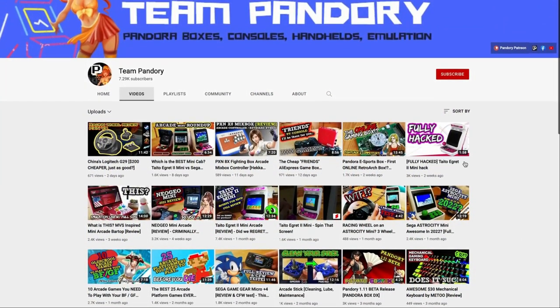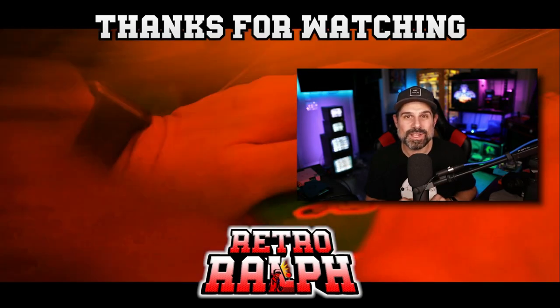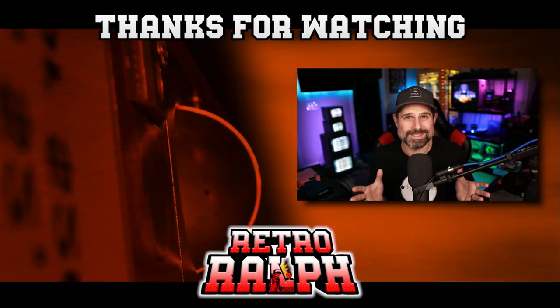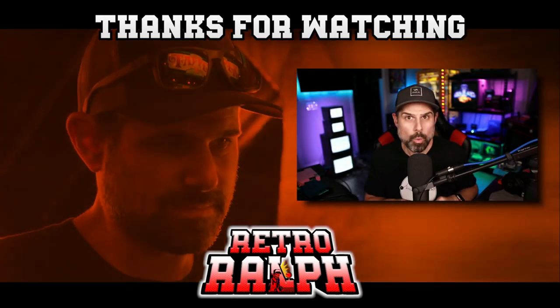If you do have a Pandora's Box DX, definitely go check out Team Pandory. I'll have a link in the description to a video about the Pandory tool — you can load that on your DX and it will fix a lot of the problems that have plagued Pandora's Boxes for years. China never fixes anything — they just keep releasing more and more Pandora's Boxes. They break something, fix something else, break something else — they can't get it right. Anyway, if you enjoyed the video, give me a thumbs up, consider subscribing, and put your comments below. I want to know what you thought — I was so hopeful for this but it's trash. All right guys, that's it for now and we will see you on the next one.